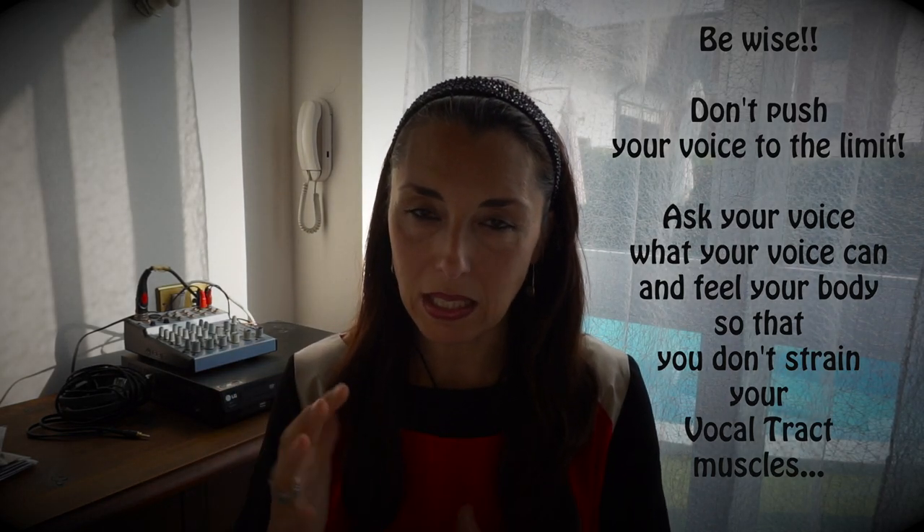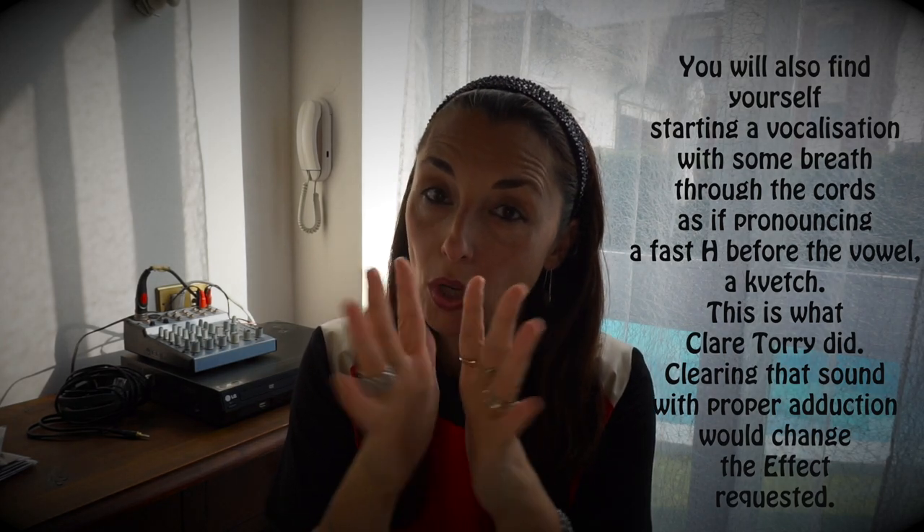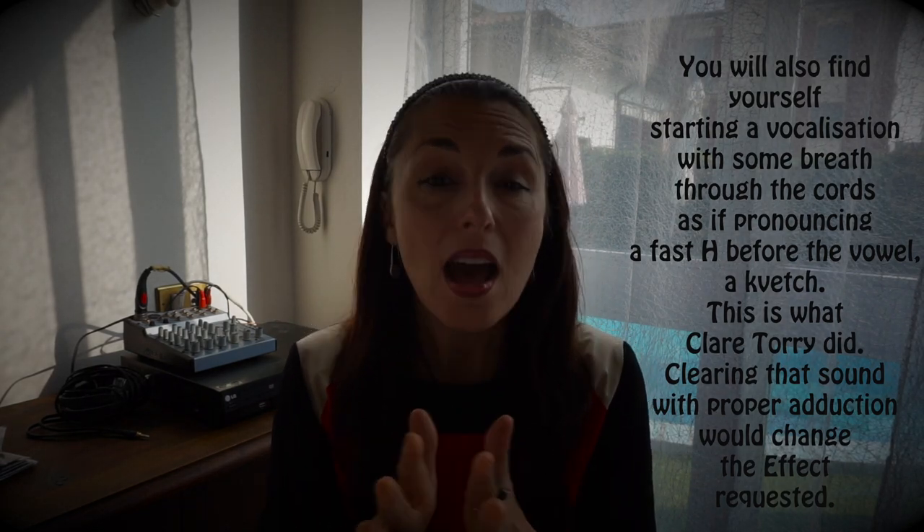Bisogna riuscire a spingere quel che basta per non affaticare le corde. Alla fine del brano, per chi lo conosce bene, queste stesse identiche note — addirittura c'è un La ancora più acuto — vengono eseguite piano, con un fil di fiato. Laddove l'adduzione non è perfetta delle corde vocali, è richiesto un po' di... ma è proprio richiesto, perché l'esecuzione è così. Ho uno spartito con cui mi sto aiutando, ma il modo migliore per imparare questo genere di assoli è ascoltare l'originale.